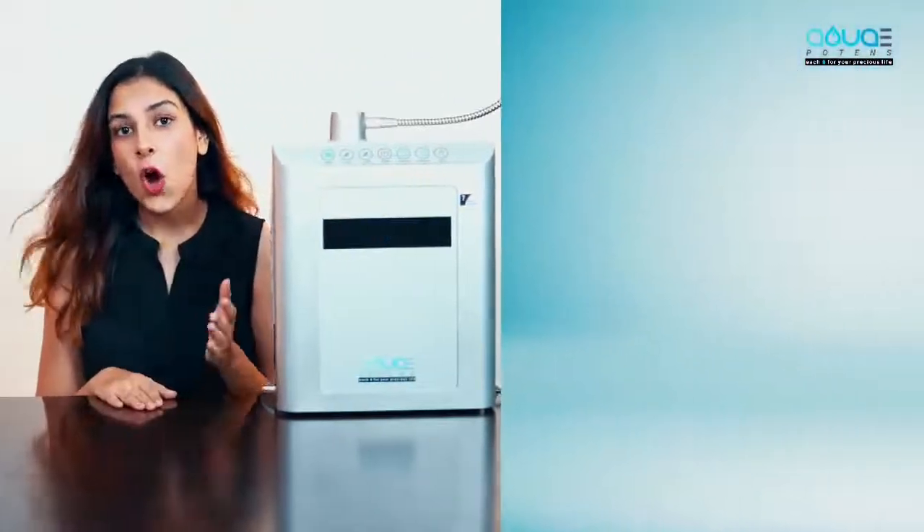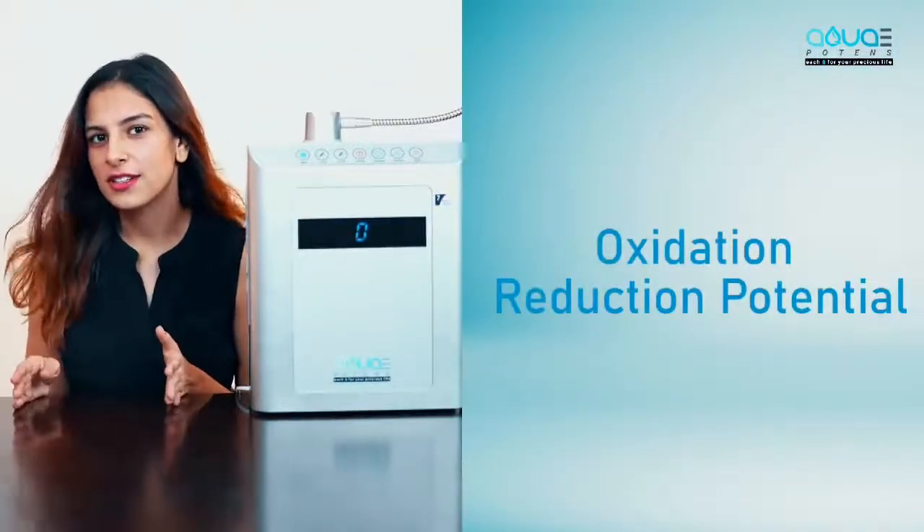For a normal human being, level one and level two of alkaline is really good for health. Level one and level two of alkaline provides optimum pH for drinking along with negative ORP — oxidation reduction potential — which indicates the oxidizing and antioxidizing potential of a liquid.